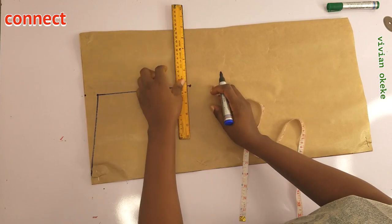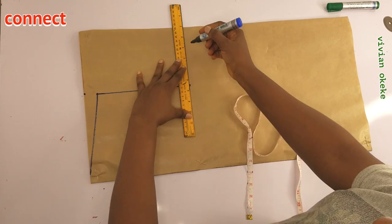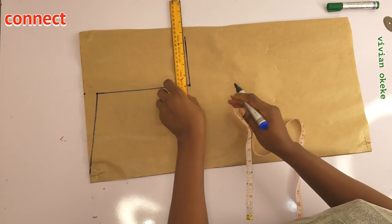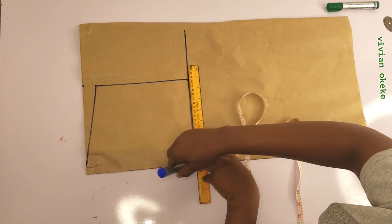Now I'll rule another line here — this is the armhole line, also known as the chest line. I'm going to rule it all the way into the pattern to indicate that this is the chest line.